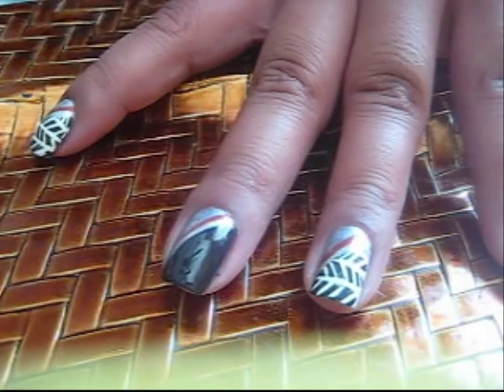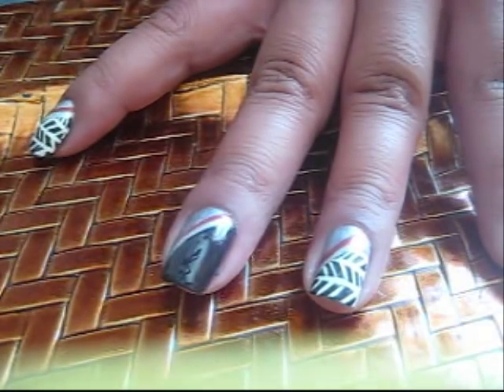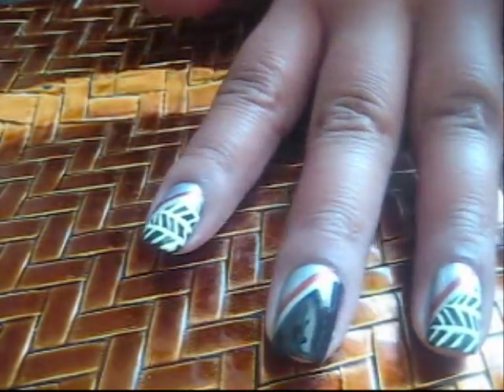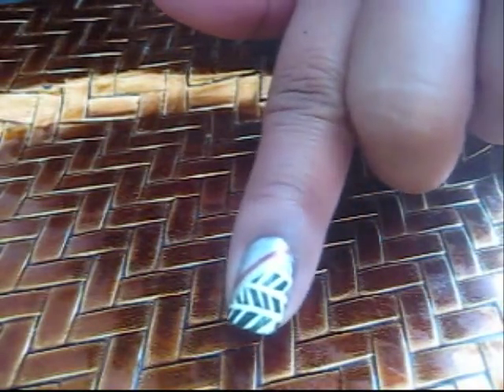So it looks like that. I like to let it dry and then apply another coat on the line. So it's up to you if you want all of the nails to have this herringbone design. Herringbone is pretty much a distinctive V-shape on the nail, or a V-design. Herringbone got its name because the design looks like the skeleton bones of a herring fish. It's like fishbone.